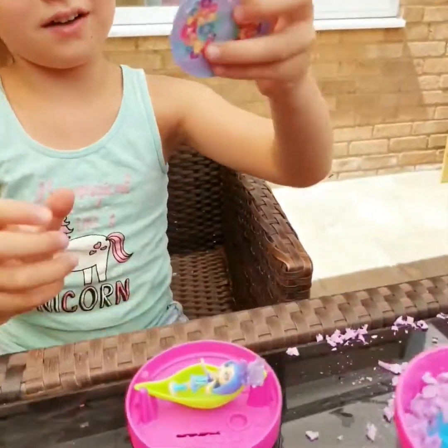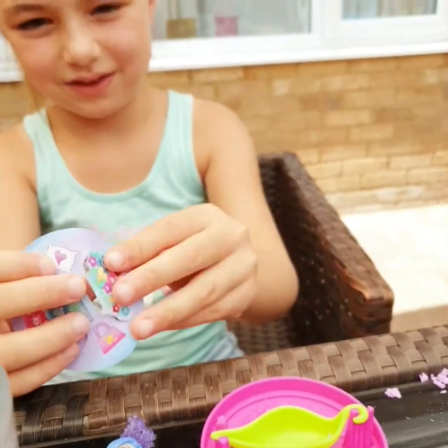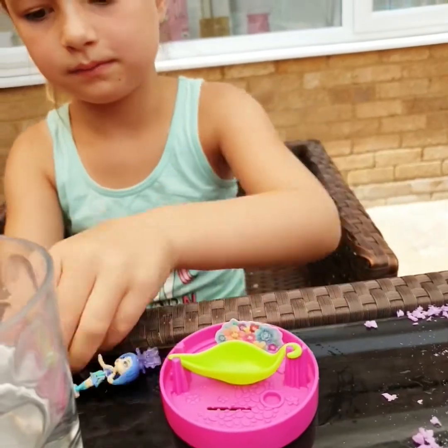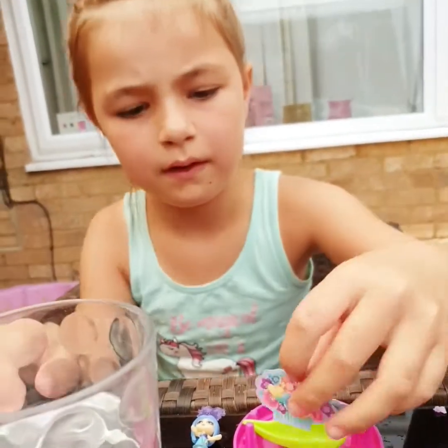Oh wow. And you know over here, there is this. It's a collector. But it's not a collector. You put them in. You put them in there, do you? Mm-hmm. You know your stuff, don't you? Mm-hmm.